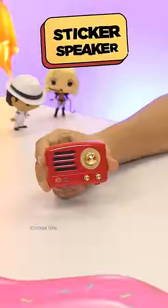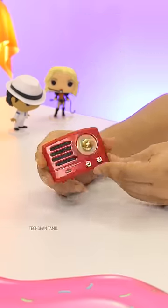Let's see three crazy gadgets and gifts. This is a sticker speaker — yes, crazy! This is a fridge magnet Bluetooth speaker.